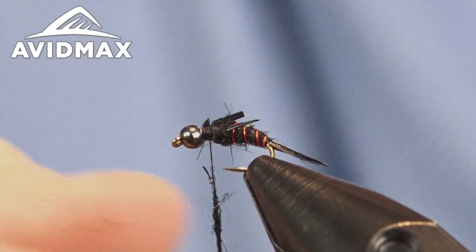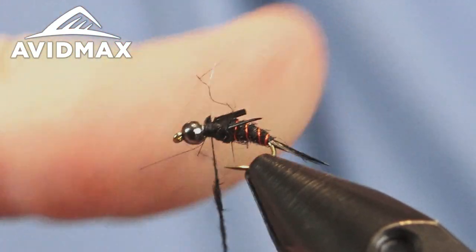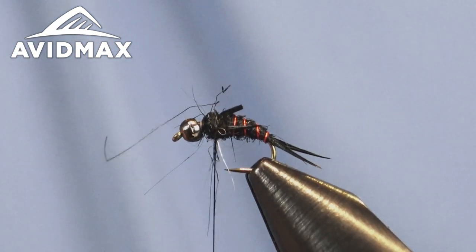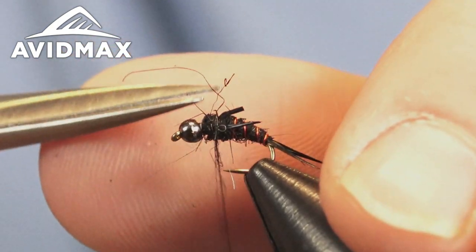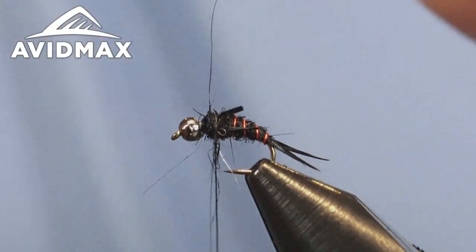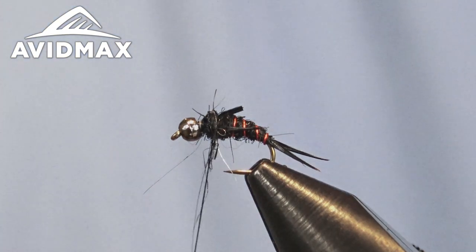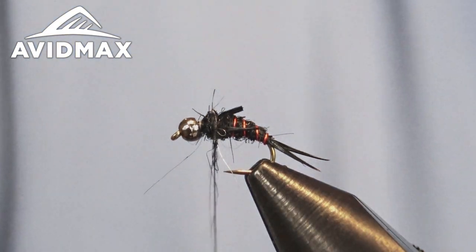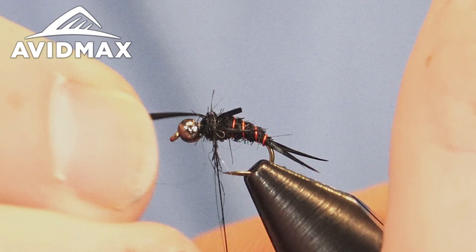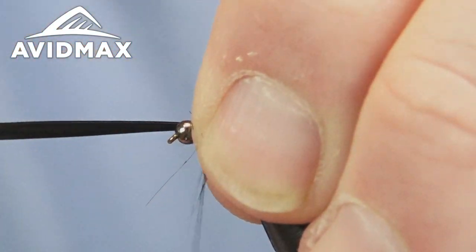I love fishing this fly in nice deep pools and in fast water when it transitions really quick and you need to get down fast. It's a great fly for a multiple fly rig if you want to avoid using extra split shot — this nicely weighted fly will help get your other flies down if you're fishing a midge in tandem with it. It's a nice tool to get you to the right spot, because presentation is everything. If you don't get your flies into the right area, it doesn't really matter what flies you're fishing.